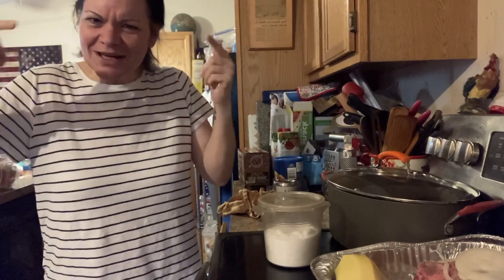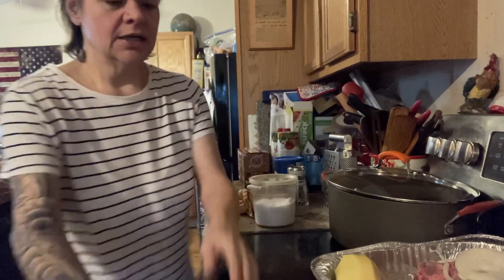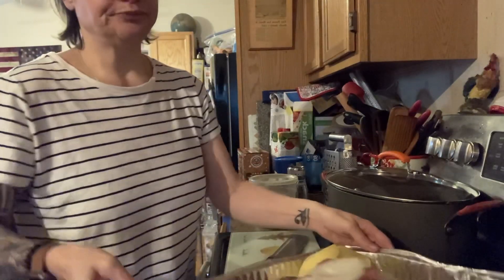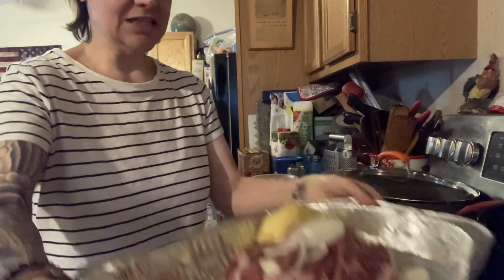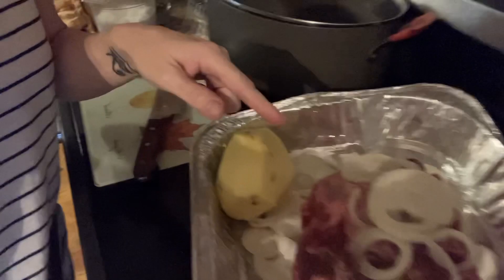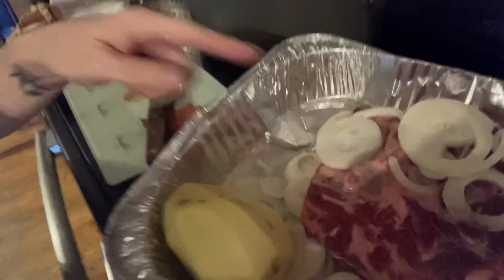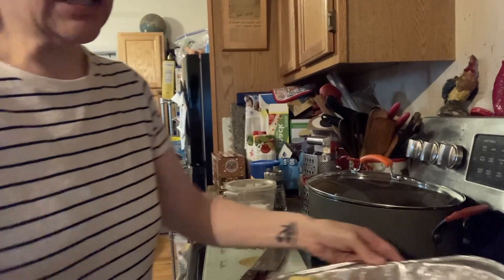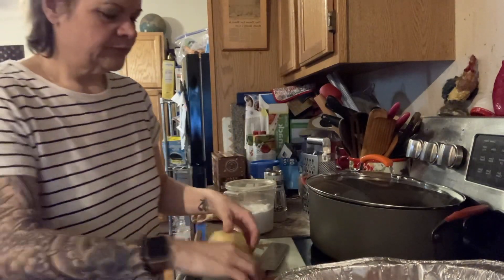I have my prime rib already set and ready to go — I've got this gorgeous piece of beef. I've already dressed it, so come over here and look at this pretty piece of beef. Isn't that gorgeous? It's absolutely fabulous! And what I'm going to do with this — I've got my potatoes, about three whole potatoes.